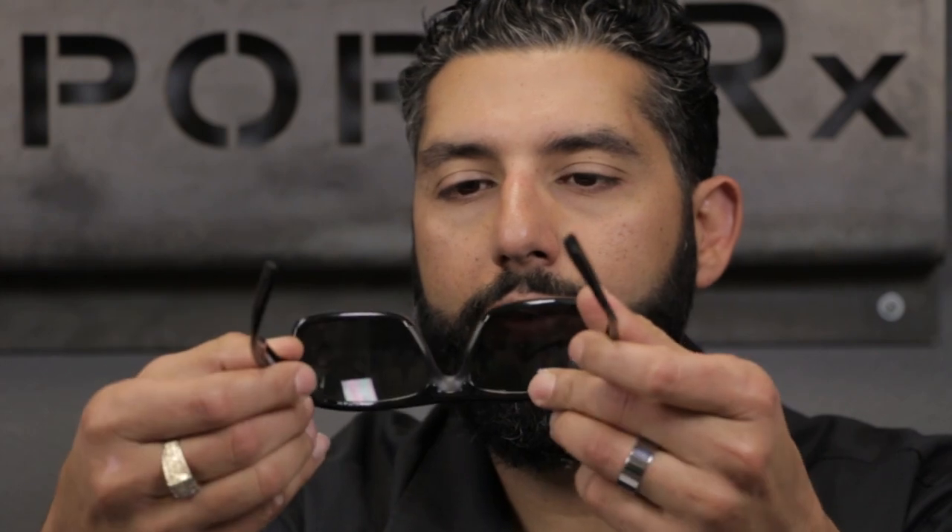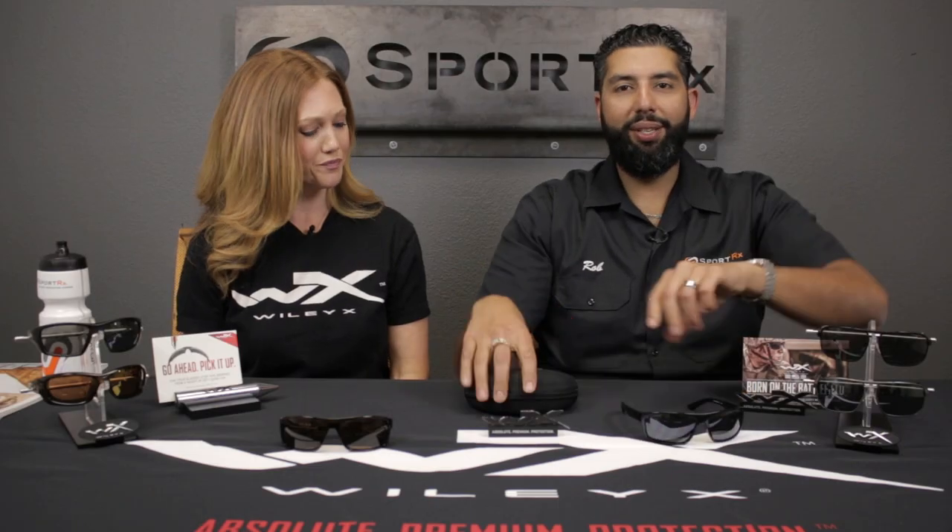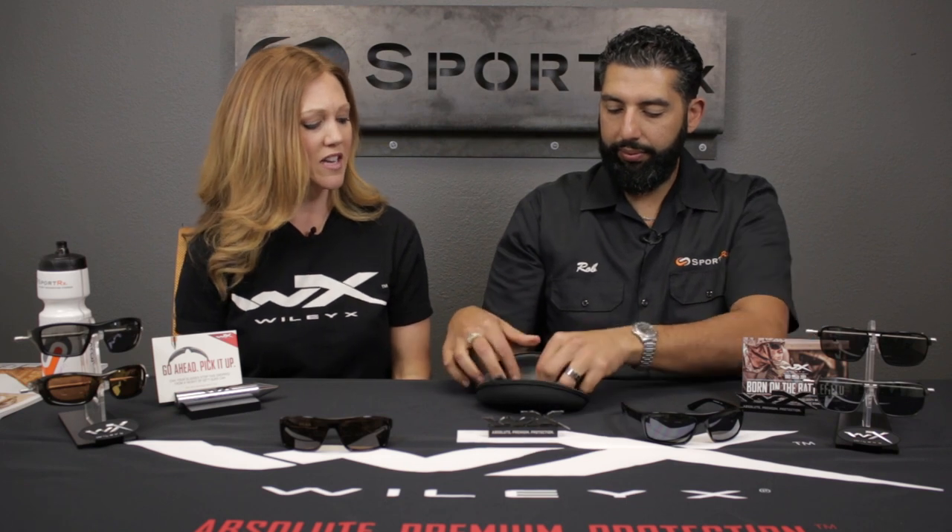This frame also comes with some great accessories. When you purchase it you're going to get the clamshell zipper case, a cleaning cloth, and a leash cord — all included. This frame retails for $80 in non-polarized and $130 in polarized. That's a great deal.